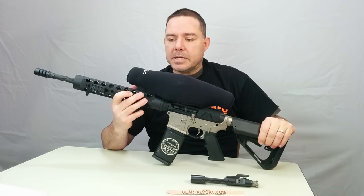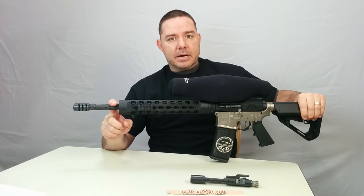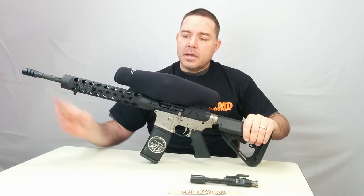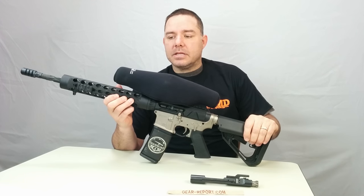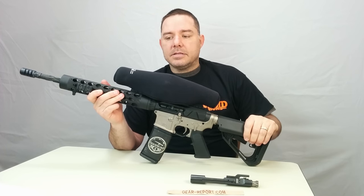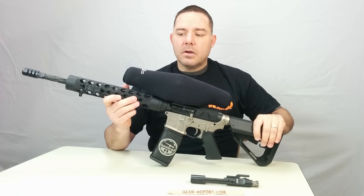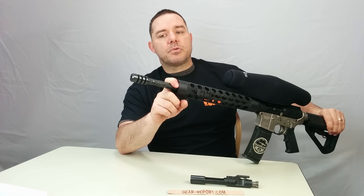A couple of the other things we're going to mention: we built this upper with a Bear Creek Arsenal heavy profile barrel with diamond flutes. It's a 1-in-8, .223 Wylde chamber. The handguard is the JP Enterprises MK3 12.5-inch rapid configuration tube handguard, with the JP adjustable gas block system inside. We also have a Roush stainless gas tube and an R&J Firearms keg muzzle brake.